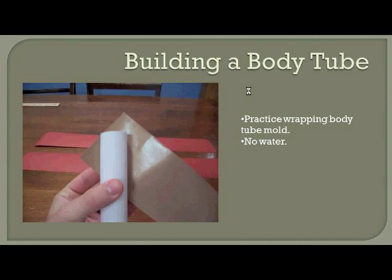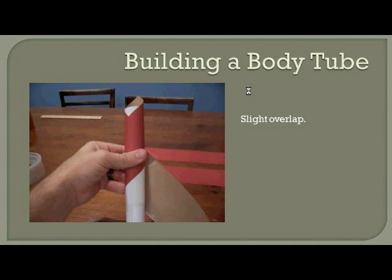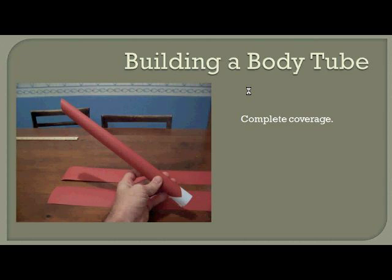Let's do a little practice on how to wrap the adhesive tape to form our body tube — with no water before wetting the adhesive. Place one piece on the backside of the body tube as shown and angle it down at a 45-degree angle, then begin wrapping. It will roll and wrap diagonally with a slight overlap of about a half to three-quarters of an inch all the way down. When you finish, the mold should be almost completely covered. If it doesn't reach all the way down, either your tape wasn't cut long enough — we cut these at about 18 inches — or your angle is less than 45 degrees.